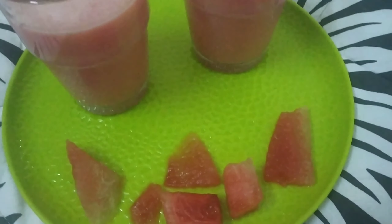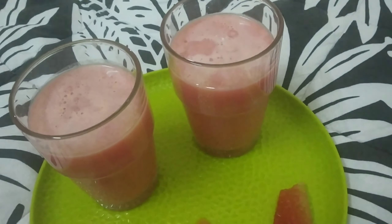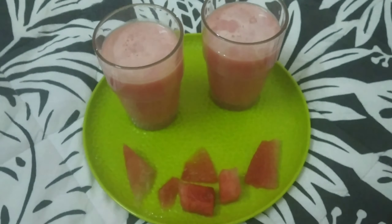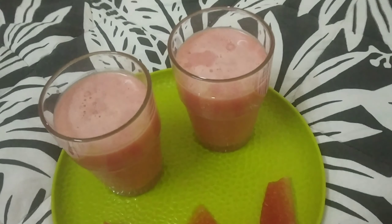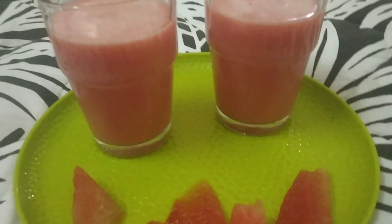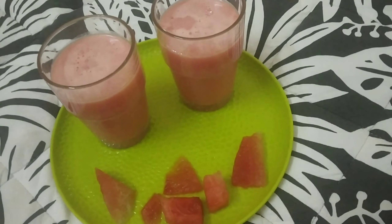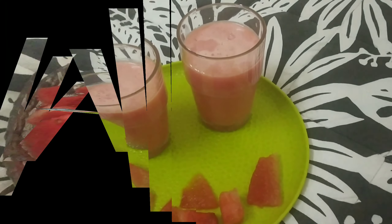Hi friends, I hope everyone is doing good. In this quarantine, this summer juice will be a treat. I don't have a watermelon smoothie or milkshake — it's a juice with a small twist. Let's get started.